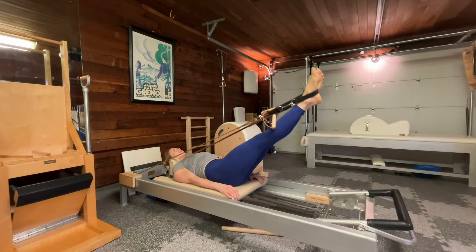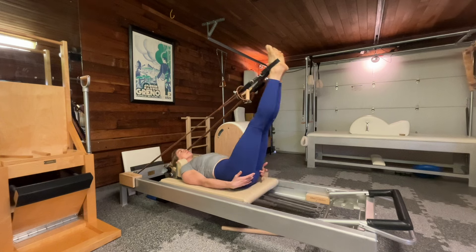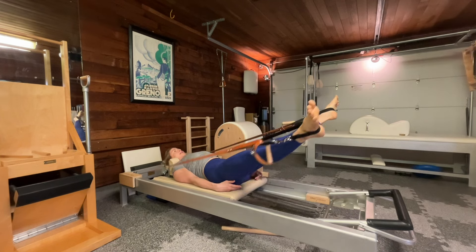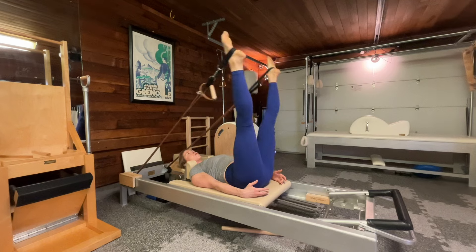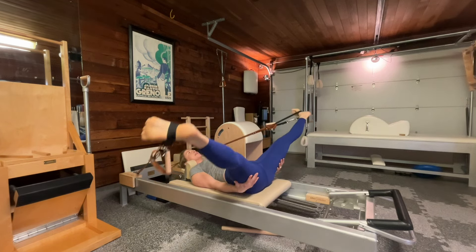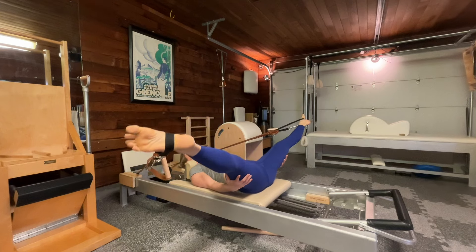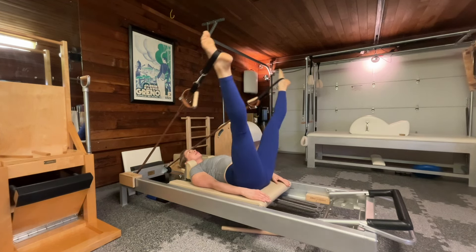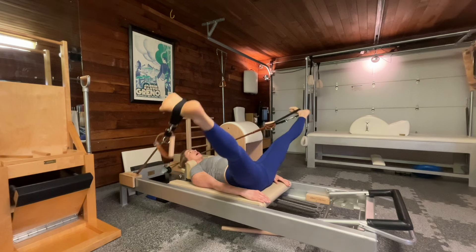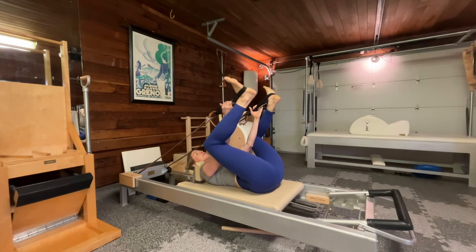One more — reaching, lifting, growing, exhale circling. I'm going to keep my point, open my legs, flex and pull it in. Point, reach, open, flex, reach, pull it in. Exhale, pull it in, bend my knees — I can take a little happy baby if I want for a little extra stretch.